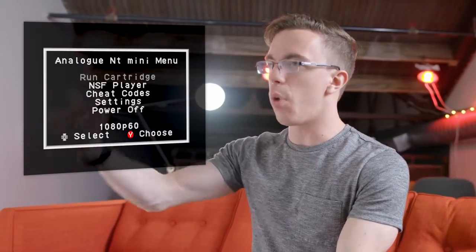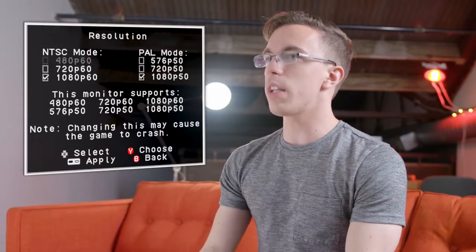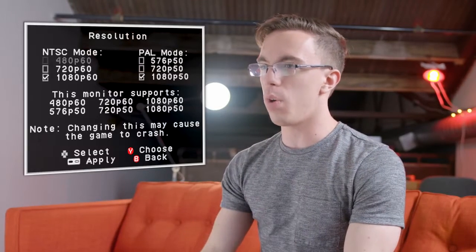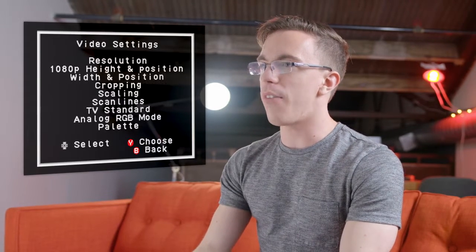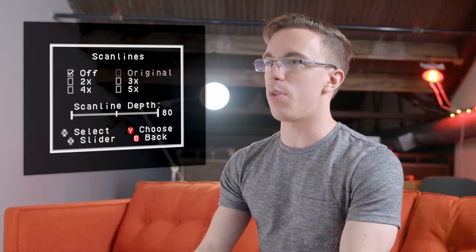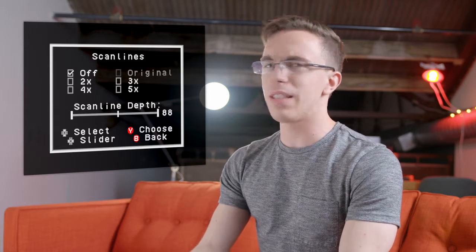Once you get the NT Mini set up, it's pretty much an NES, but there are a few options. There's a small menu with options like running the actual game, but a lot of the interesting stuff is in settings. If you go into video, they have an insane number of options — you can pick whatever resolution you want, change the height, position, and width, and they even have options for scan lines at 2x, 3x, 4x, or original. This is way more than anyone actually needs.